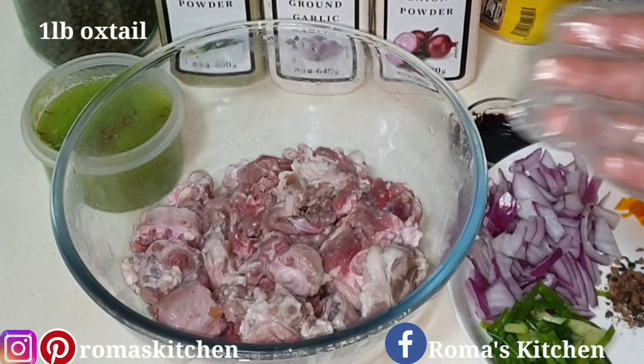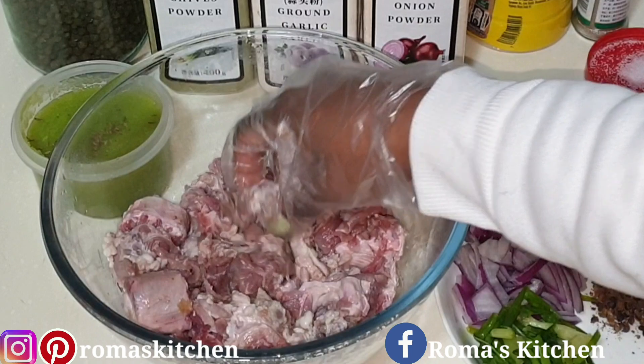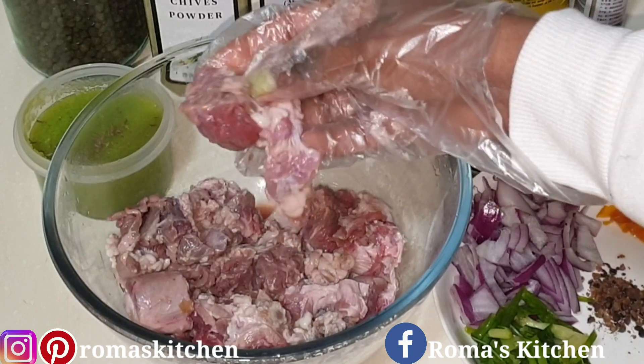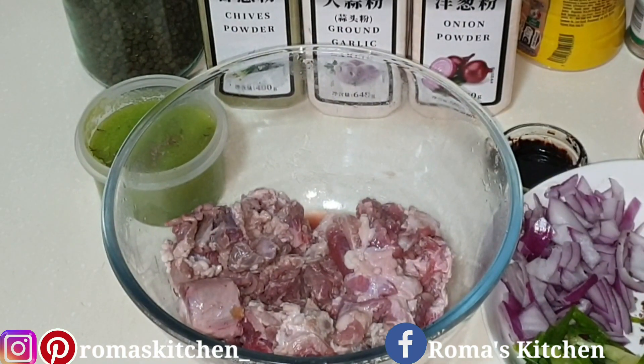So this is a pound of oxtail. I've already washed and trimmed it up just a little, and I've removed the meat from the bones as much as I could, because you're going to want it like that to add it to your buns. So let's season this first.